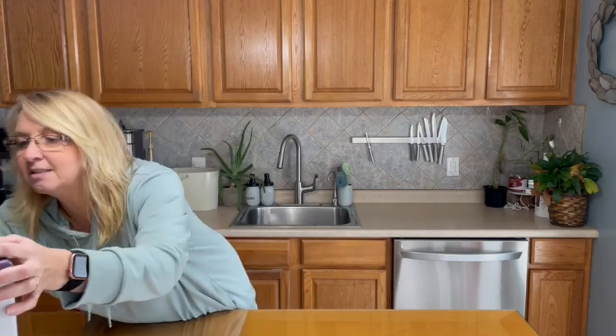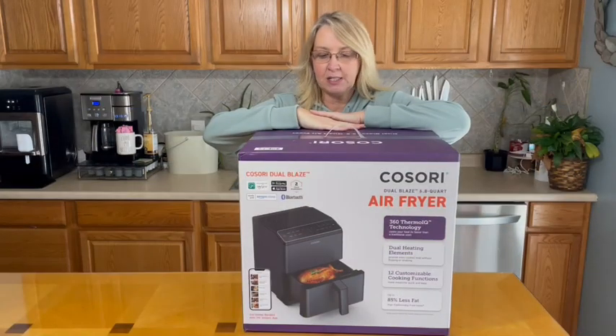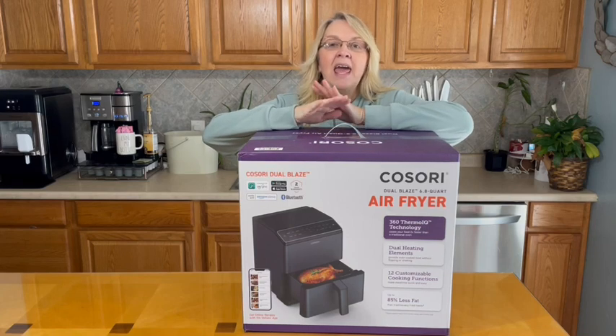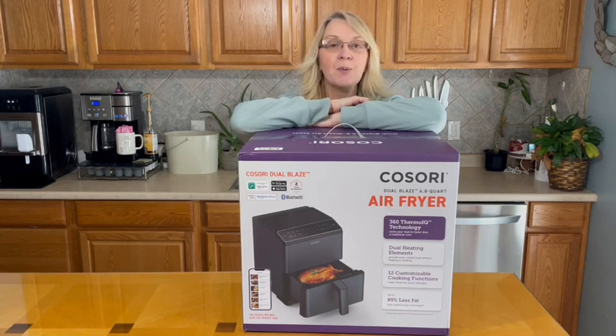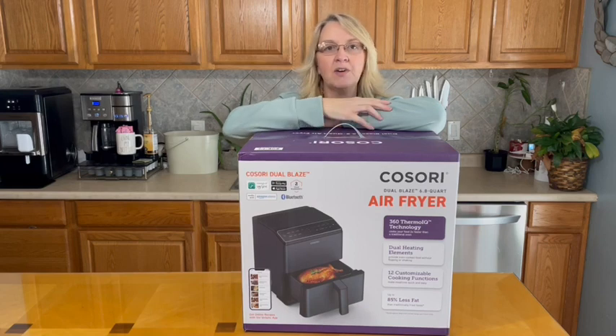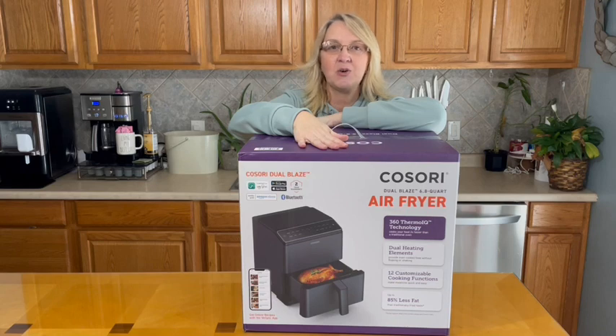The newest model has so many different features. I've got the Cosori Dual Blaze 6.8 quart air fryer here, and it has tons of functions. One of the newest options is the fact that you are not supposed to have to shake this one. Sometimes you put food or fries in and you have to shake it mid-cook to make sure it gets crispy all over, but with this newest model and its technology, that's something you don't have to do — pretty exciting!